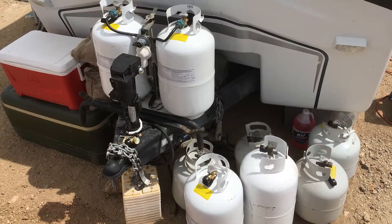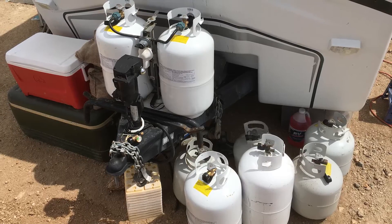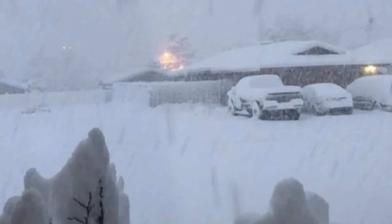I've learned to keep a supply of fuel — they do run out in town. During the last big snow, it was hard to find propane for three weeks.